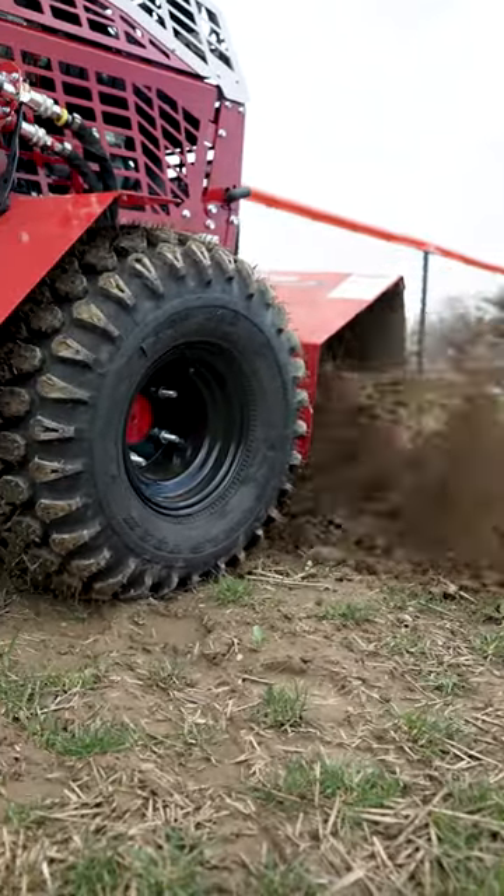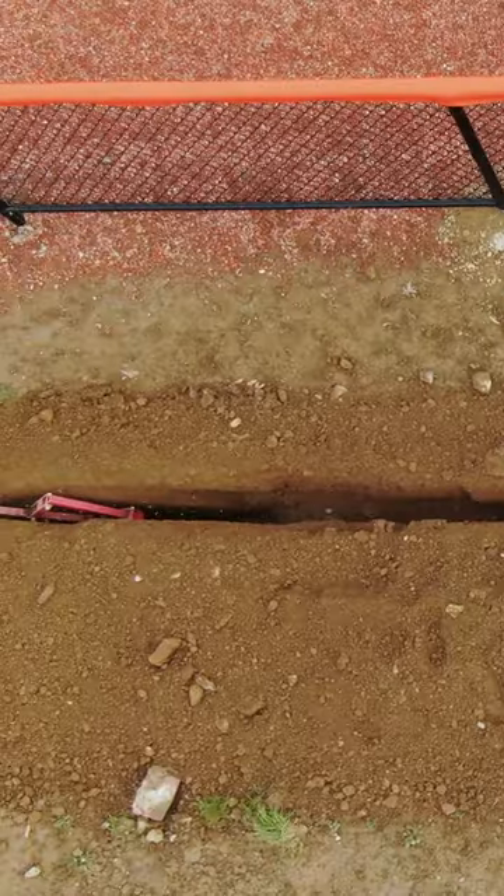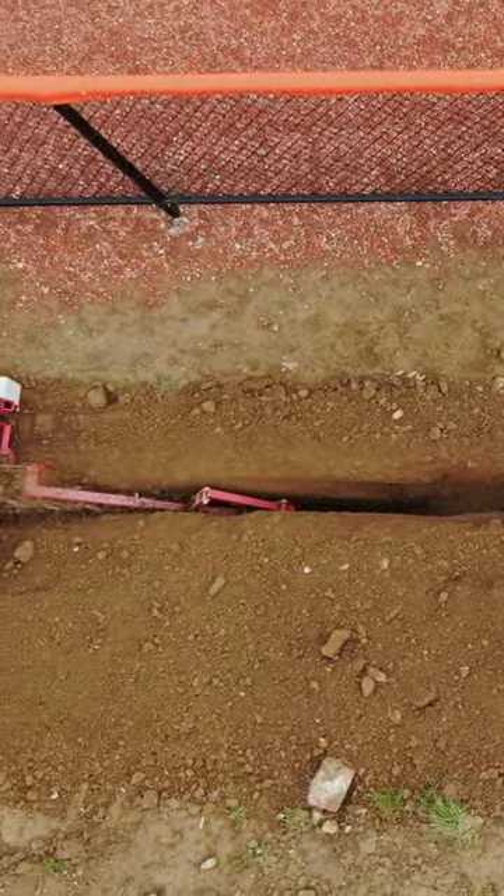As you'll see in the video, you can get the job done by digging the trench, but you don't have to create more work for yourself by digging holes and ruts elsewhere that you have to go back and fix later.